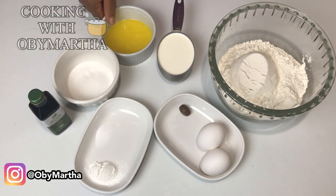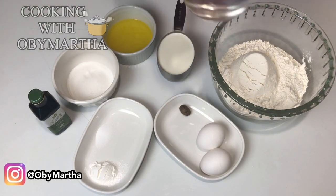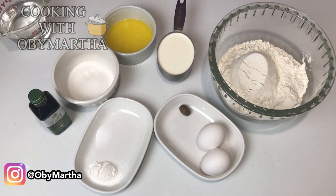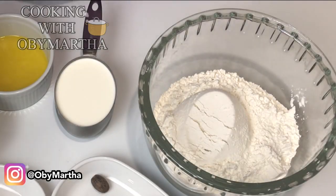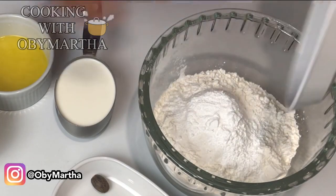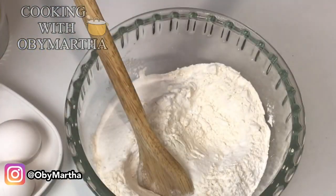I have my vanilla flavor, four tablespoons of melted butter, and a cup of milk, and of course some water. I'm not going to measure the water — I'm just going to show you the consistency of the dough. First and foremost, we put in all our dry ingredients.